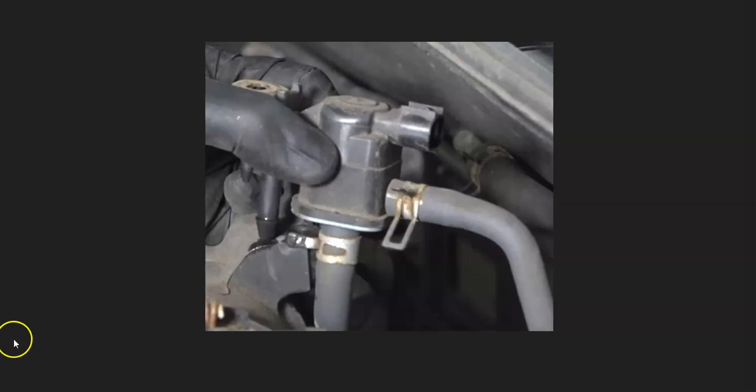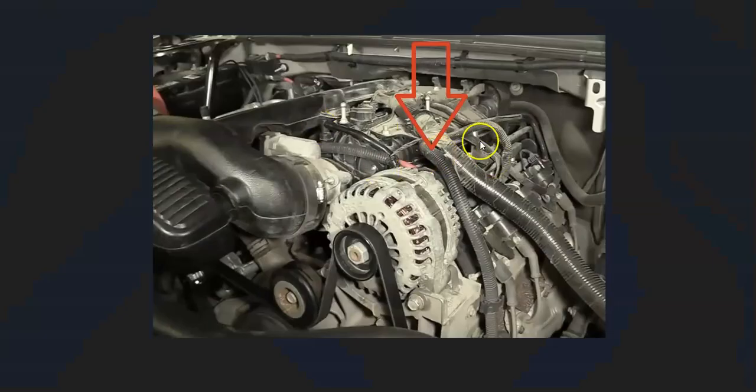I got asked where the purge valve is located, so I thought I'd make a video on where they're located and how you can locate it on most any vehicle. The purge valve is going to be located on top of the engine somewhere. For example, this is a 2011 Chevy Suburban 1500.